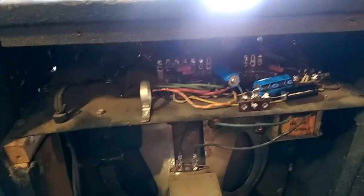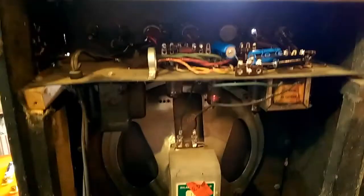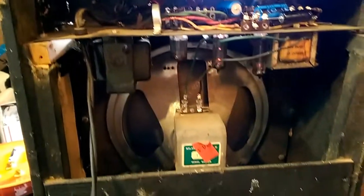I went ahead and opened it up, dug around in it, replaced a couple of caps, cleaned it up, and fixed the power switch — and it just fired right up.